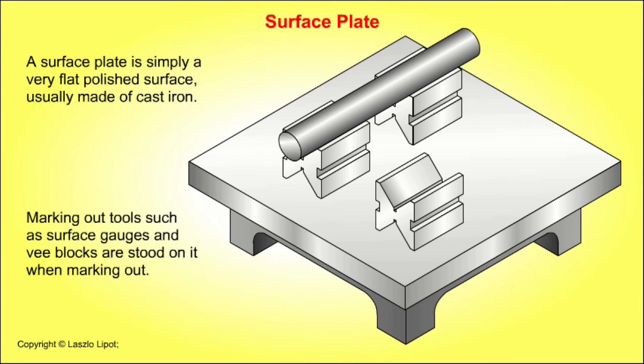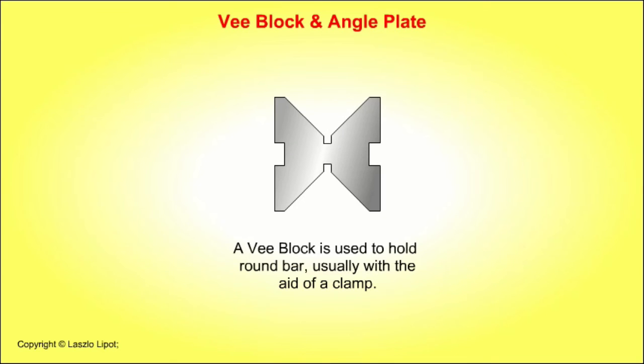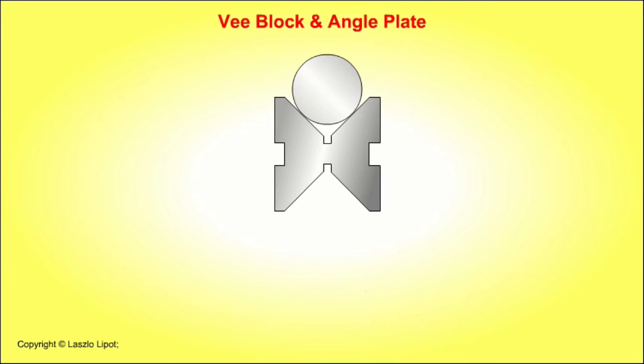A surface plate is simply a polished flat surface, usually made of cast iron. Marking out tools such as surface gauges and v-blocks are stood on it when marking out. A v-block is used to hold round bar, usually with the aid of a clamp.